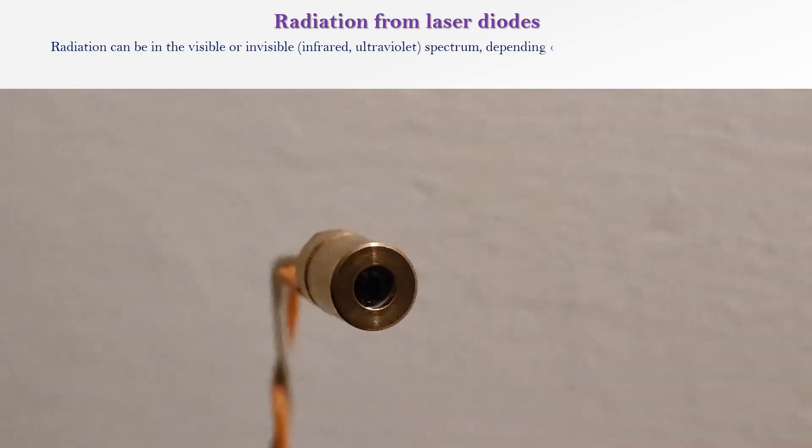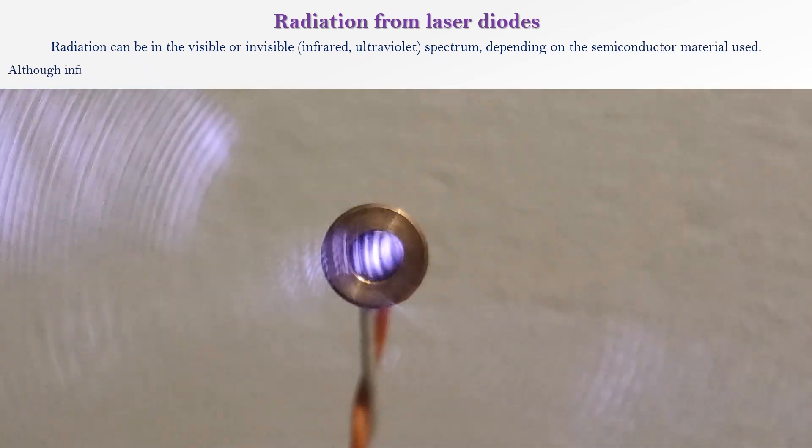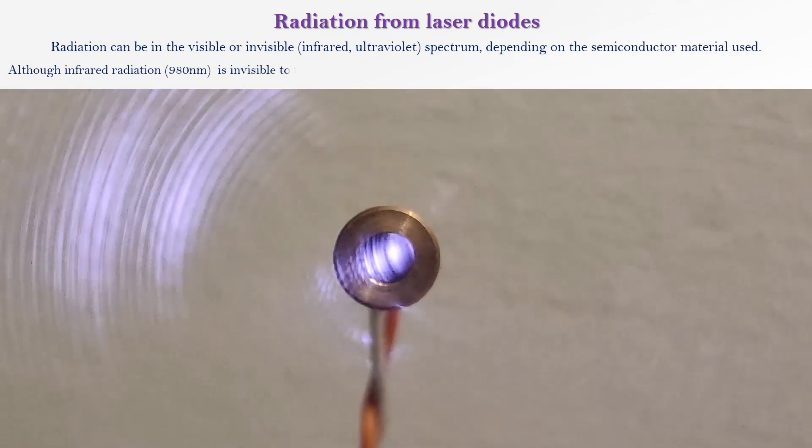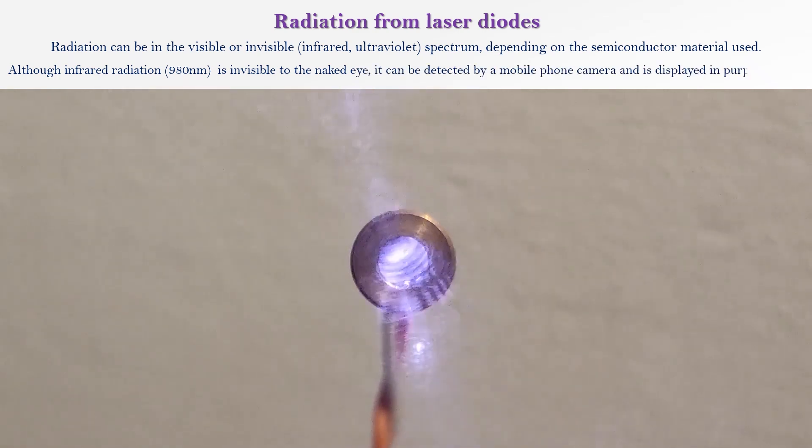Radiation can be in the visible or invisible infrared or ultraviolet spectrum, depending on the semiconductor material used. Although infrared radiation is invisible to the naked eye, it can be detected by a mobile phone camera, and is displayed in purple or blue.